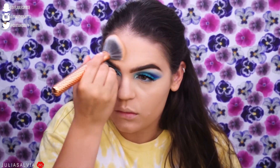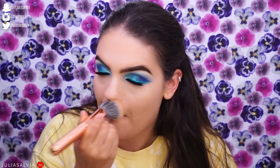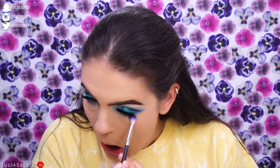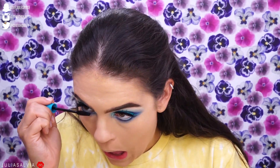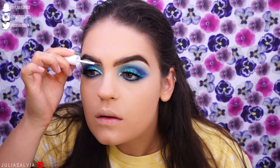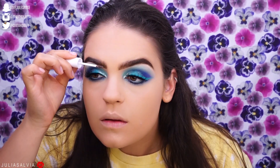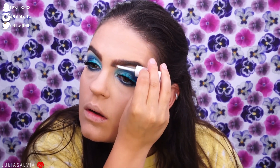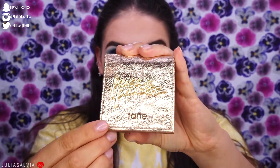I'm using my MAC Mineralized Skin Finish powder to set everything else on my face. I've been loving this combination of setting powders — it doesn't look cakey or overdone, and the Mineralized Skin Finish is perfect for a more dewy, natural look. I'm then applying waterproof mascara from Neutrogena to the bottom lashes, and then brow mascara from Milk Makeup to my brows.